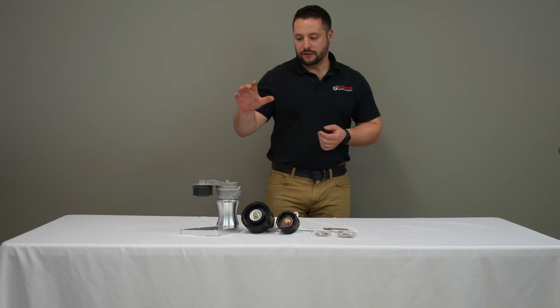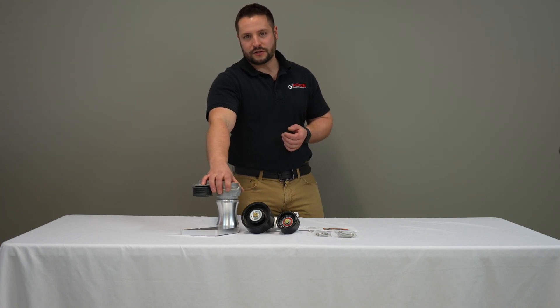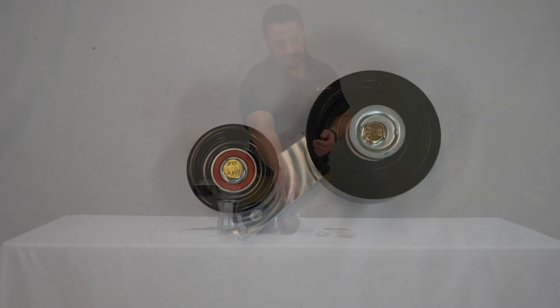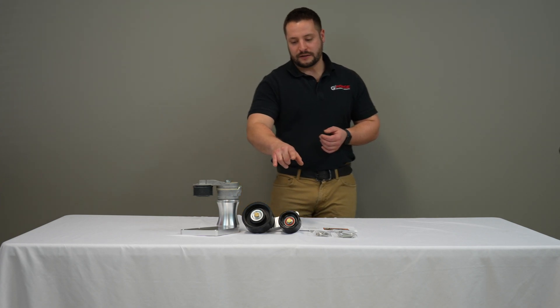In this system, we include a heavy-duty off-the-shelf belt tensioner off a Cummins engine. We have the 110-millimeter upper idler pulley and the 76-millimeter lower idler pulley. Those are both oversized compared to a stock LSA system,